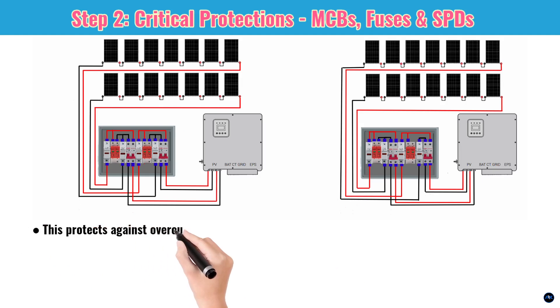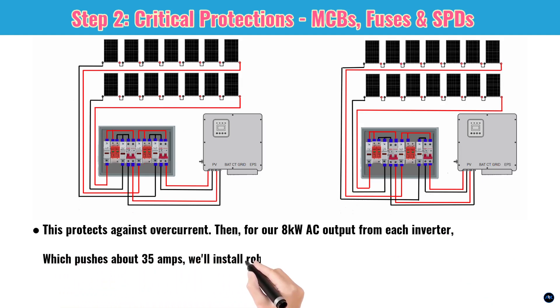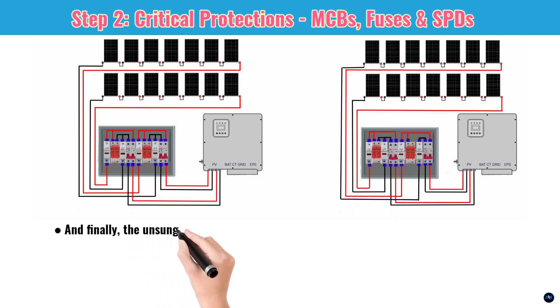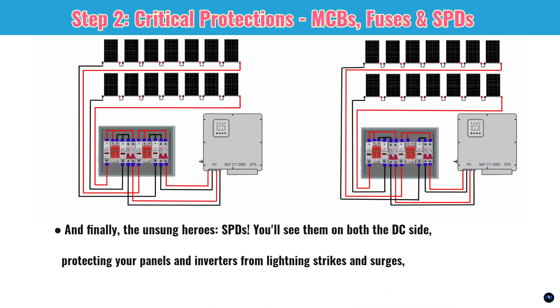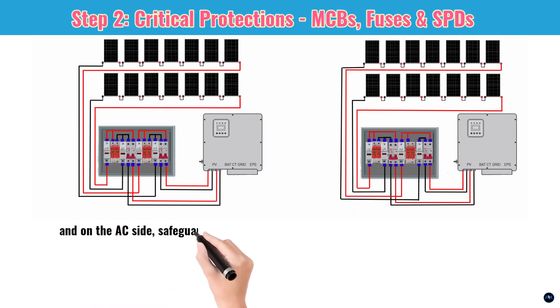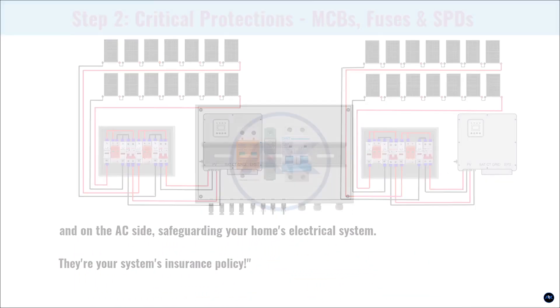For our 8kW AC output from each inverter, which pushes about 35A, we'll install robust 40–50A AC MCBs. And finally, the unsung heroes — SPDs. You'll see them on both the DC side, protecting your panels and inverters from lightning strikes and surges, and on the AC side, safeguarding your home's electrical system. They're your system's insurance policy.